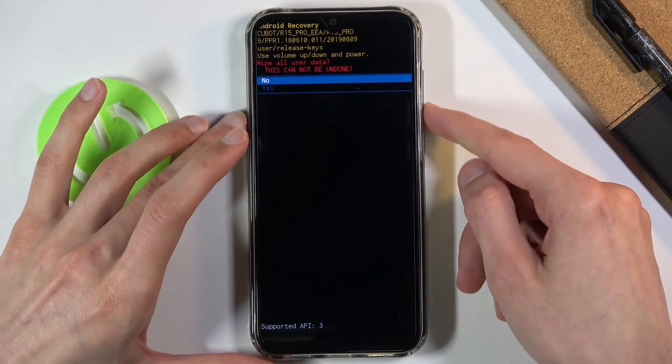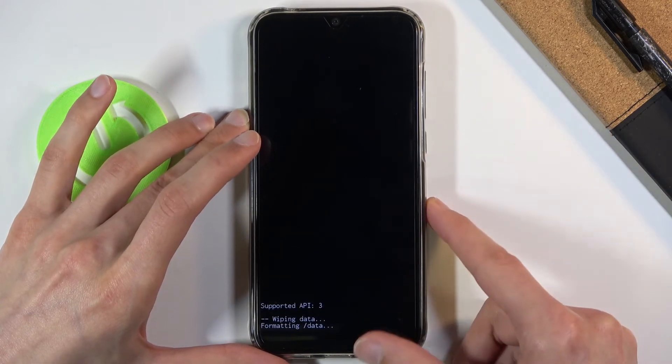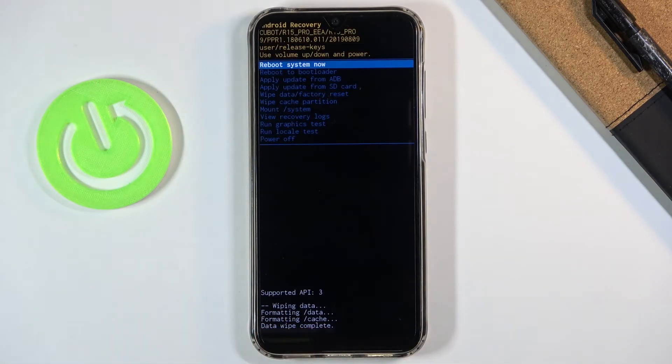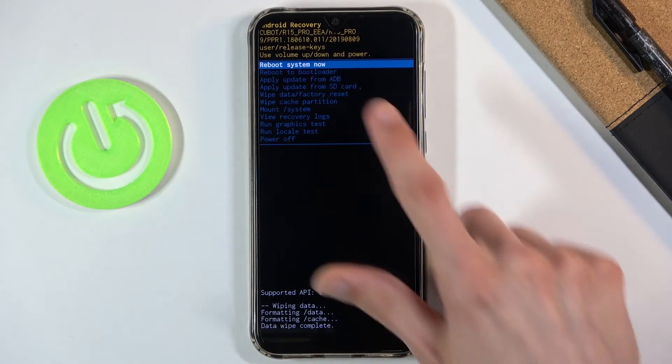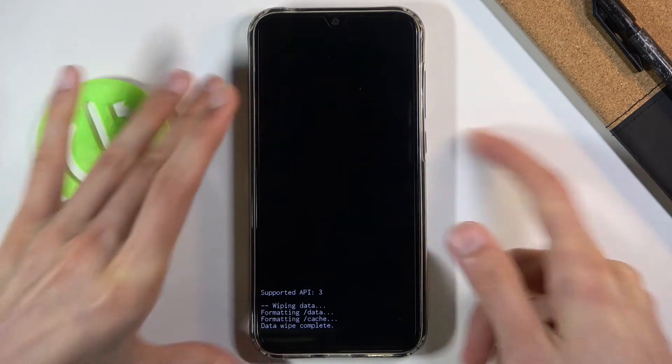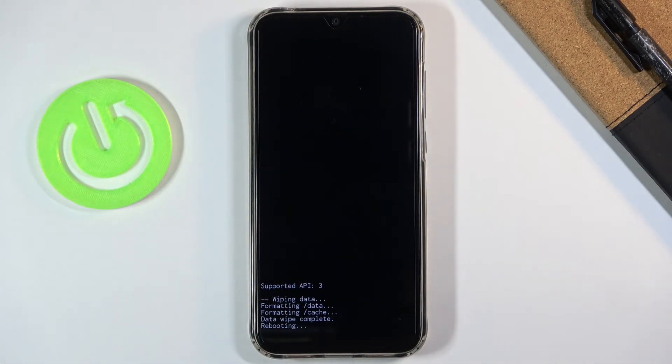Select yes and this will immediately begin the process — you can see formatting data and then 'data wipe complete.' Once you see that, 'reboot system now' should be selected by default, so all you need to do is press the power key once more to confirm it.